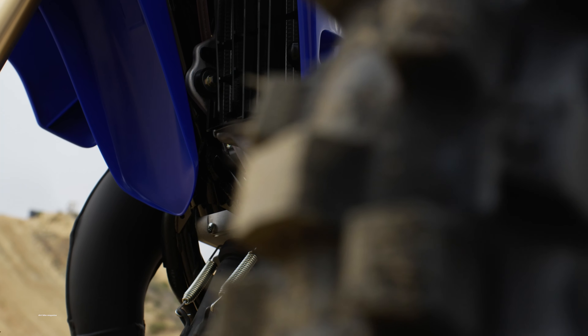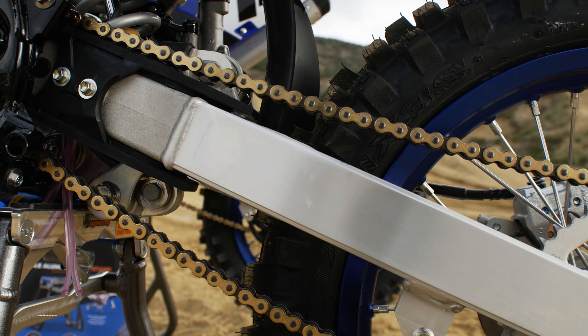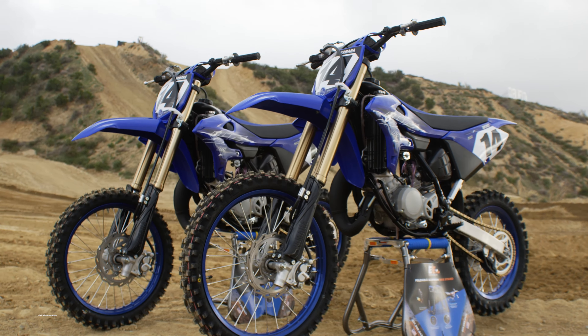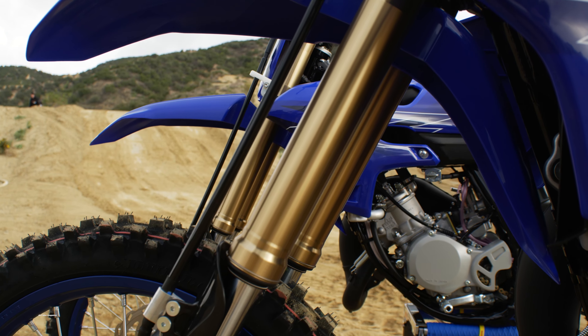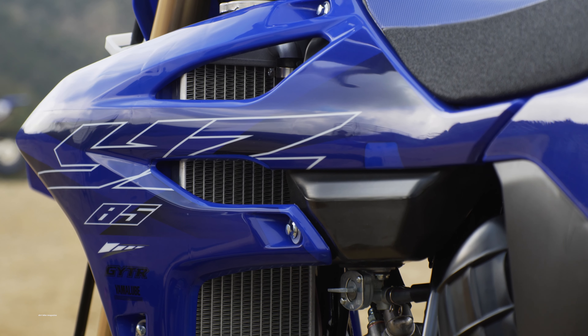The only difference between the two motorcycles is that the big wheel version naturally has larger wheels for the super mini class and it has a longer swingarm. The actual suspension setup on the large wheel motorcycle is a little bit stiffer overall. The forks are run down in the clamp to where it's flush on the big wheel, whereas on the standard version they're slid up a little bit.